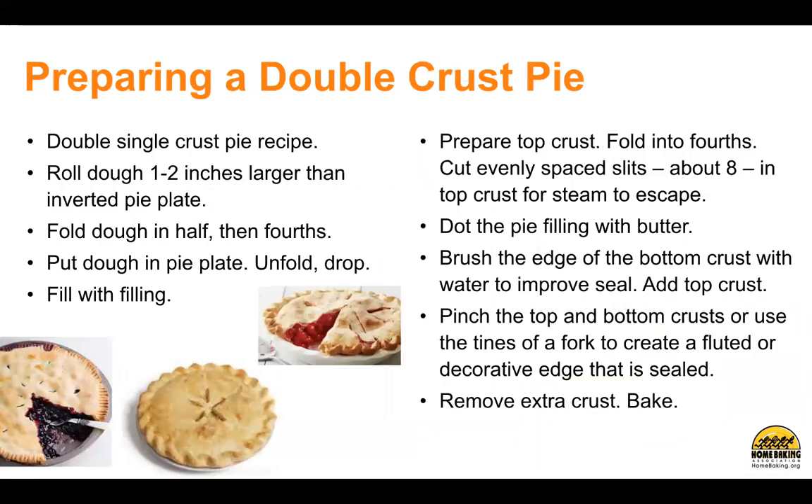Preparing a double crust pie. Double a single crust pie recipe. Roll dough one to two inches larger than the inverted pie plate. Fold dough in half, then fourths. Put dough into a pie plate. Unfold, drop, fill with filling. Prepare the top crust — fold into fourths, and cut evenly spaced slits, about eight in the top crust, for steam to escape.